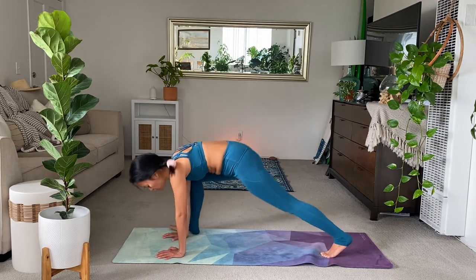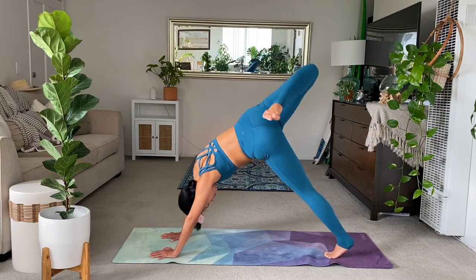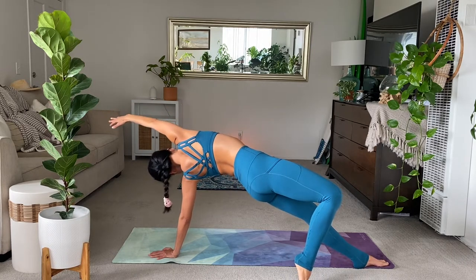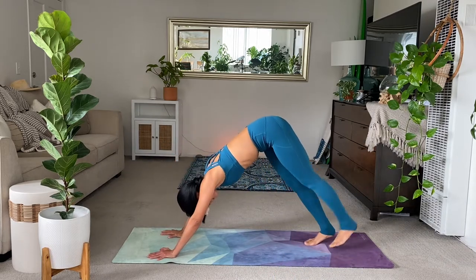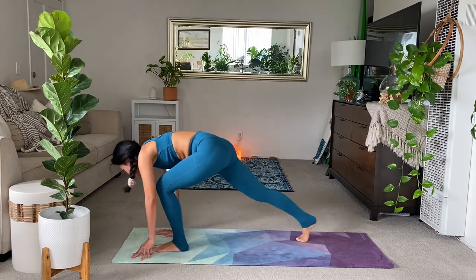Tuck the left toes. Right leg up. Shake it out or flip. Hold steady and breathe wherever you chose to be. And exhale to your down dog. Really good. Inhale the left leg. Exhale step. Inhale crescent.